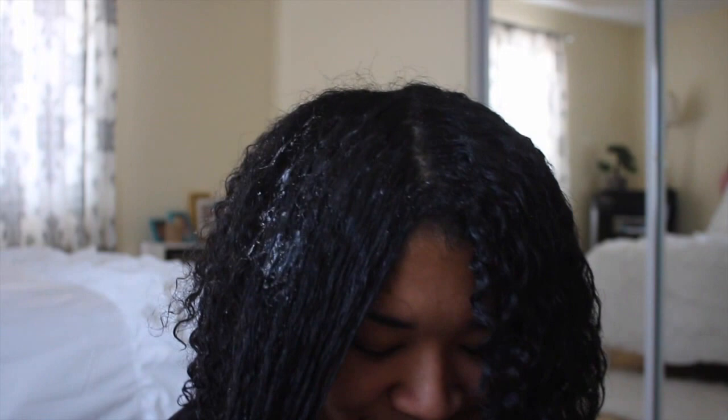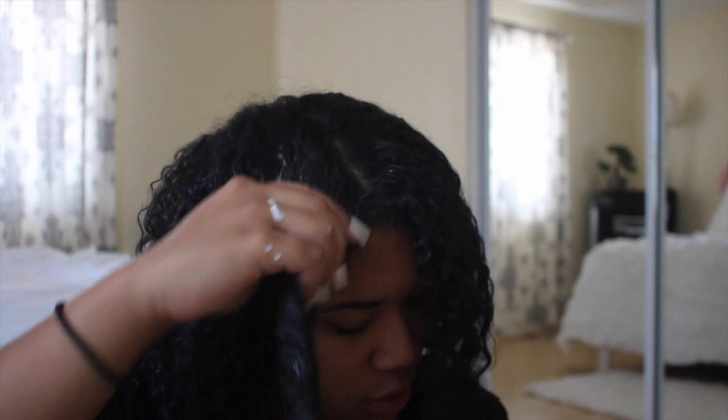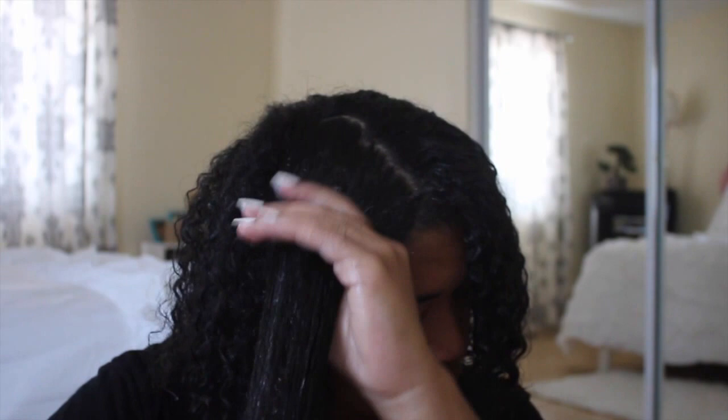I noticed the product left a little ring on my finger, which I thought was cute and funny. What I really love about the Cantu Shea Butter Curling Cream is that it does not flake with Eco Styler Gel. A lot of products I've tried just don't work with the gel, and I refuse to use another gel — so these two are literally my Holy Grail products.